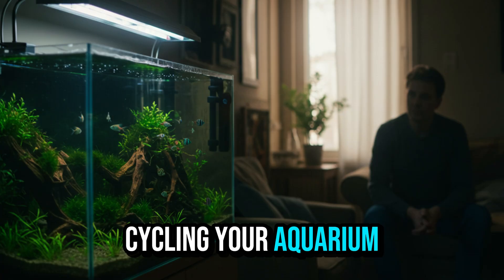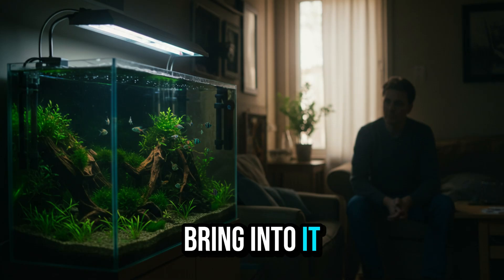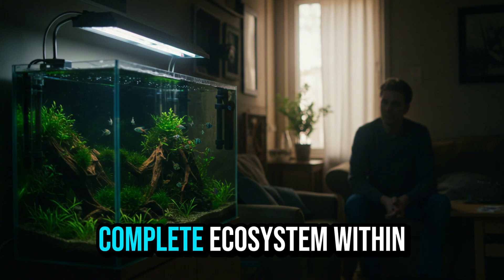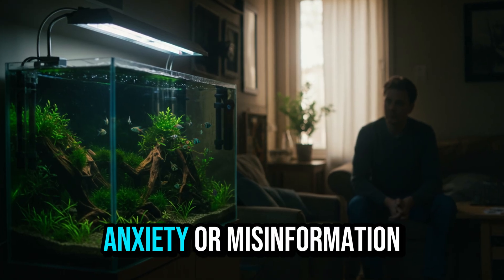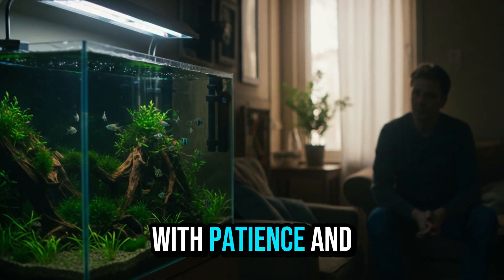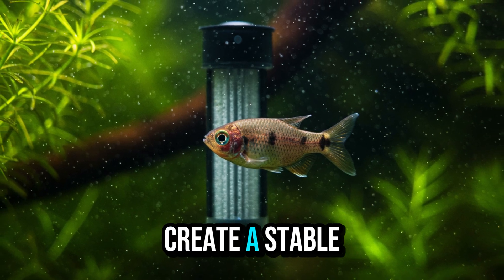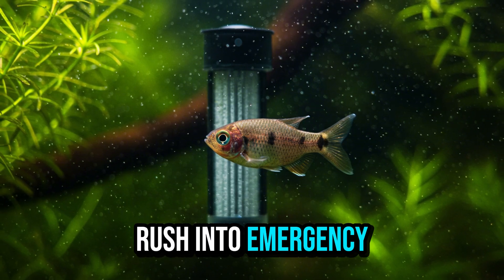Cycling your aquarium is more than a technical step — it's a commitment to the life you're about to bring into it. When you respect this process, you're ensuring not only the survival of your fish, but also the balance of a complete ecosystem within your home. Many people skip cycling out of anxiety or misinformation and face problems that could have been avoided. Now that you know the seven steps, you're prepared to create a stable, healthy, and beautiful environment.